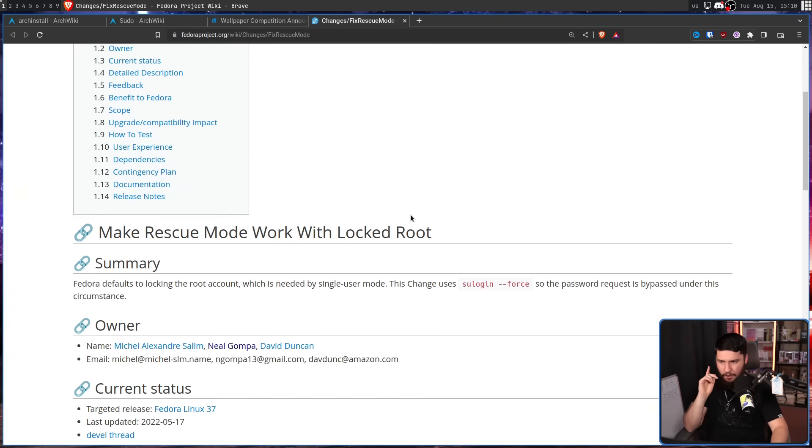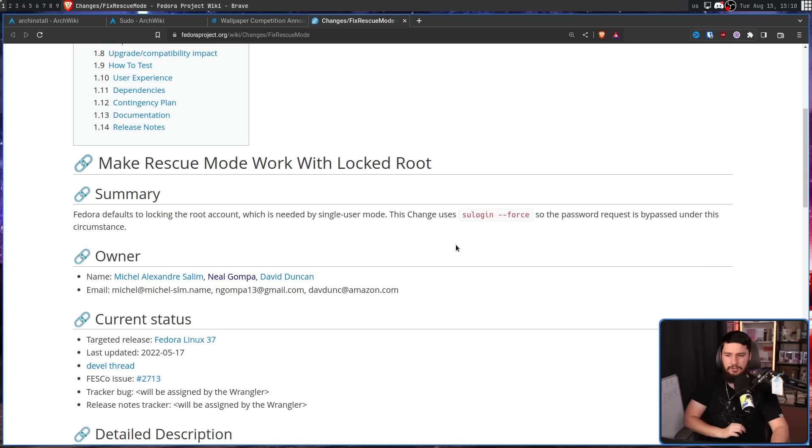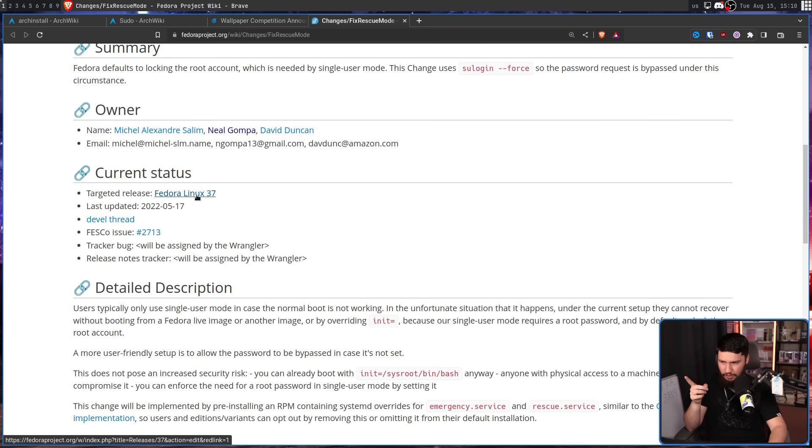Whether that slight inconvenience is worth having a root account depends on how rare that situation is. A more serious issue is that some software actually expects a root account to be available with a password set — sometimes for core functionality. For example, Fedora's system rescue mode was completely broken because Fedora defaults to locking the root account. They eventually fixed it using su login with the --force flag to bypass the password request. But if you set up your own system without a root password, you might run into issues like this along the way.